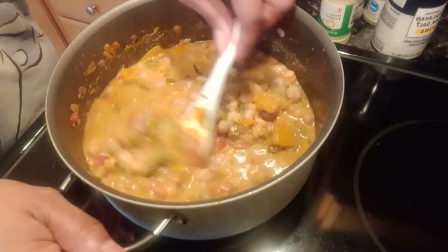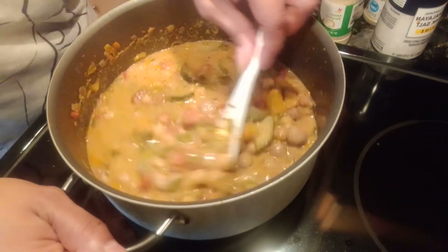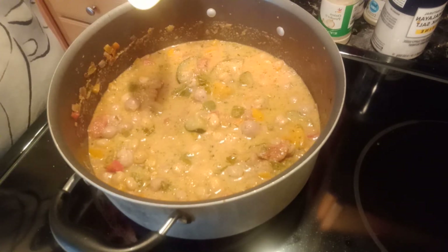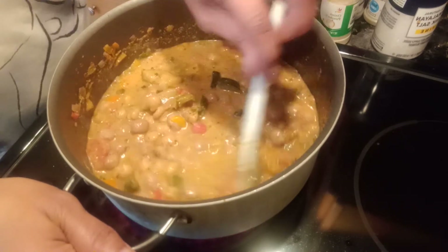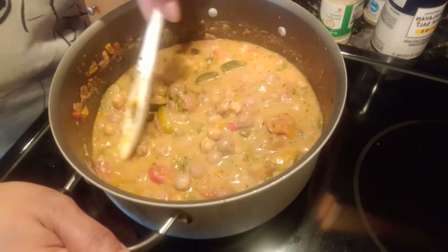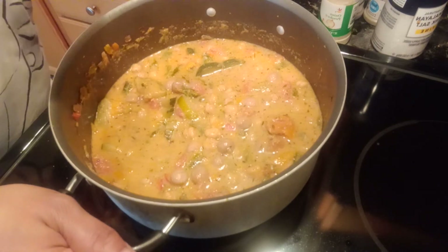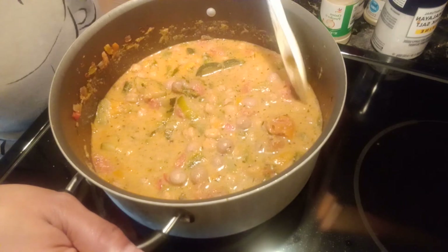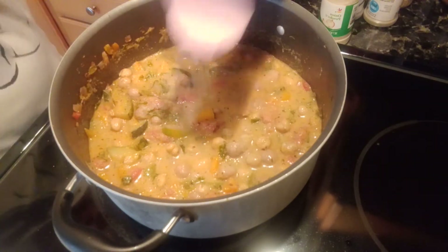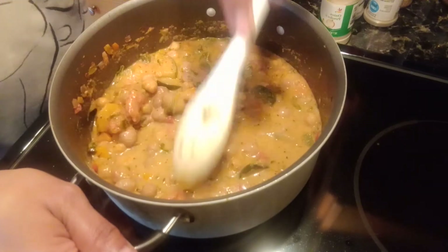And I'm going to give the broth a taste, see what the broth tastes like. Oh, it's perfect — I think I could use a little bit more salt though. I'm going to add a little bit more salt. Let me taste one of the vegetables also, because sometimes when you taste the broth — I'm going to taste one of the chickpeas. It tastes really good, I'm going to add a little bit more salt. This is another flavor and I think it looks amazing.